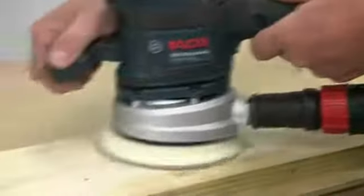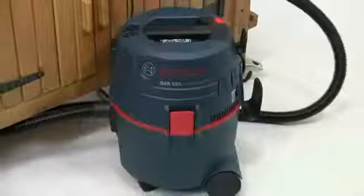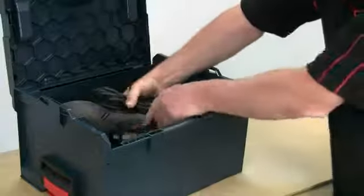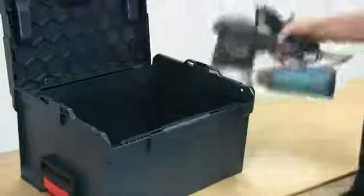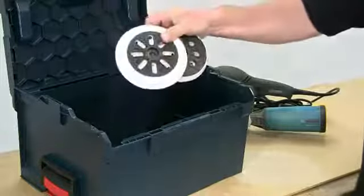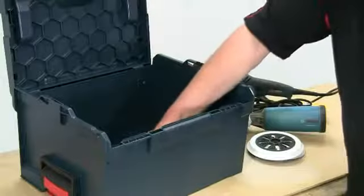Even though the dust collection is far better than any other similar tool, for the most efficient dust control you can remove the dust box and connect the GEX directly to a vacuum extractor. The sander is currently supplied in an L-box, along with the two spare pads and the auxiliary front handle.